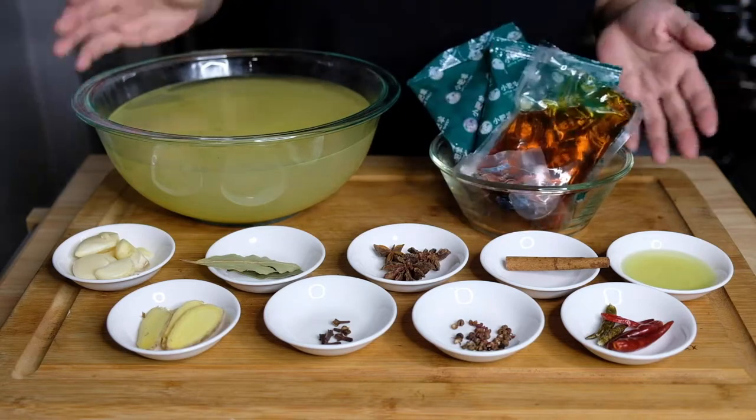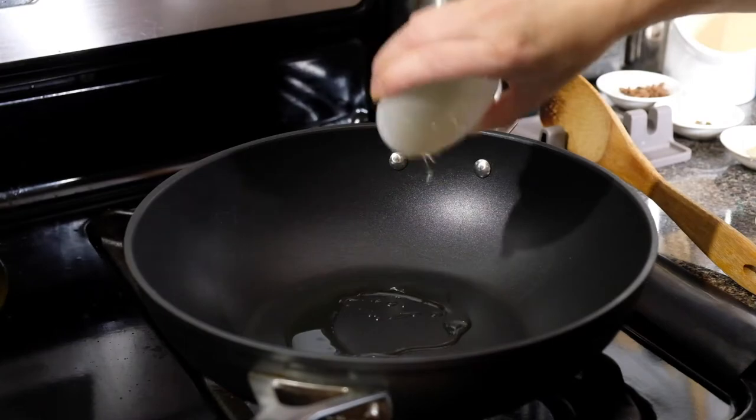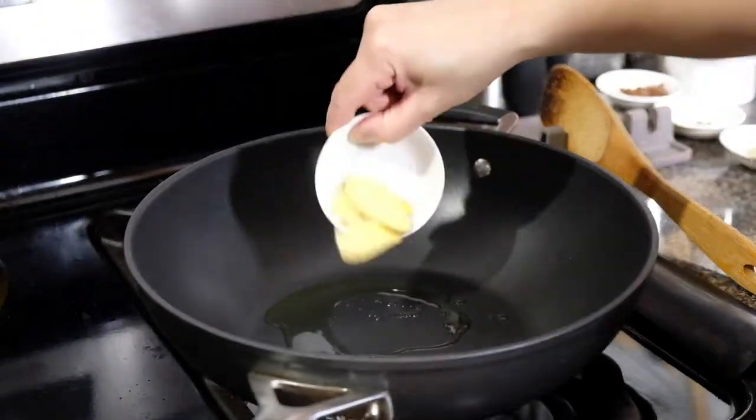You can definitely make soup base from scratch. I don't know how to since I've never made hot pot before, so I decided to go with this kit I got on Amazon.